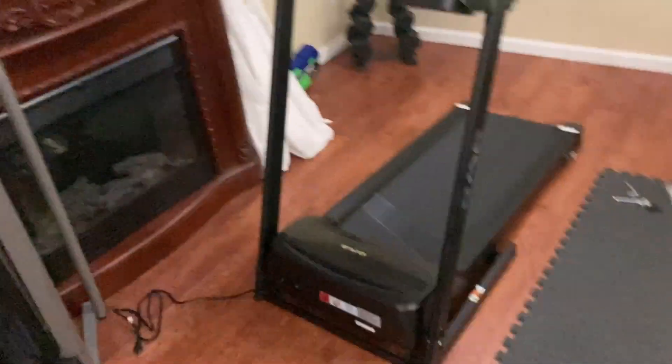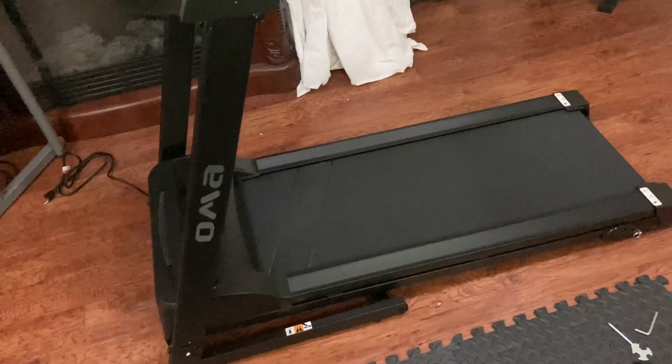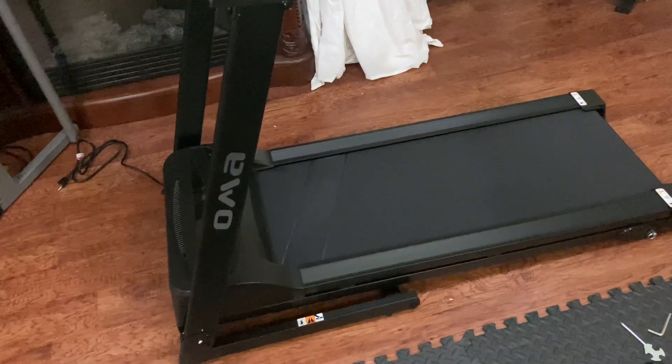It's a good treadmill for the basement and a nice addition to our little gym collection that we've got going so far. We've got another one of these on the way because my wife and I want to do cardio together in the mornings. Good stuff.